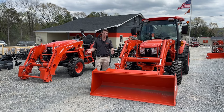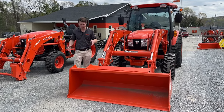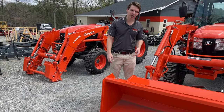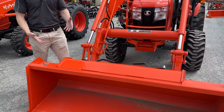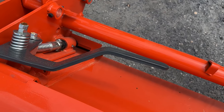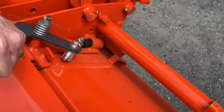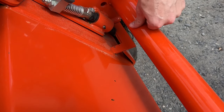I like to start at the front of the tractors in these videos, starting with the loaders. You can see we have a quick attach bucket system. On the open station there's no bucket on it, so you can easily see what that looks like without anything on it — but we do have a universal style quick attach bucket.